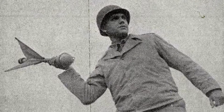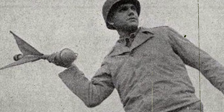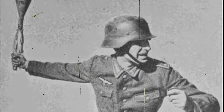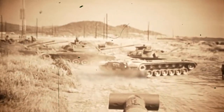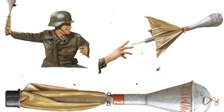The Panzerwurfmin was developed by the German army for use by special tank killer infantry squads, to provide them with a powerful stand-up weapon that could be carried and used by one man. It was a specialized form of anti-tank grenade that used a hollow charge warhead to defeat the target tank. To ensure that the warhead was actually facing the target armor when it struck the tank, the grenade was fitted with a finned tail for stabilization and guidance.